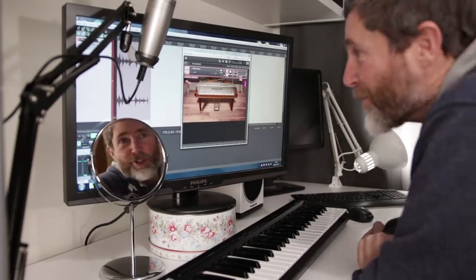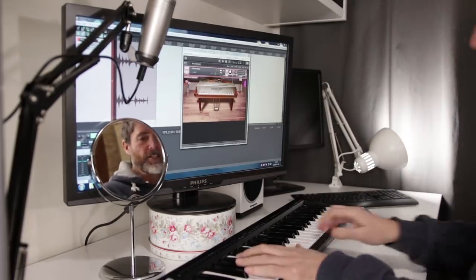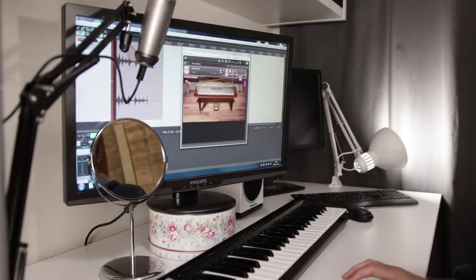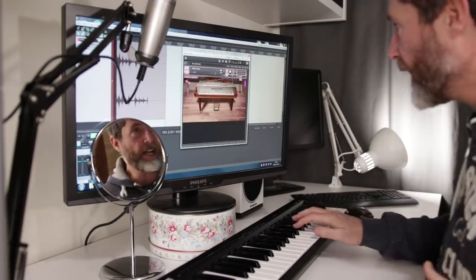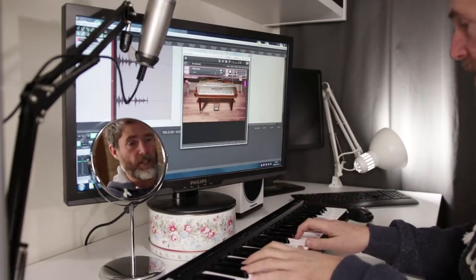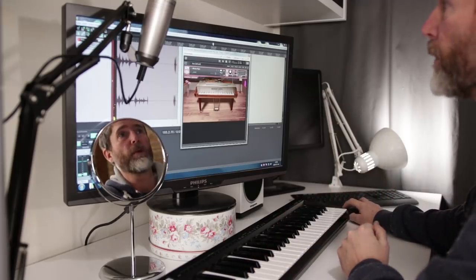As you might be able to see on the screen, this is Alicia's Keys. This is not what I used for the Christmas track, although this is a wonderful plugin and I am switching between this one all the time — I just simply can't decide which I like the most. But I do use Alicia's Keys for a lot of my lessons.